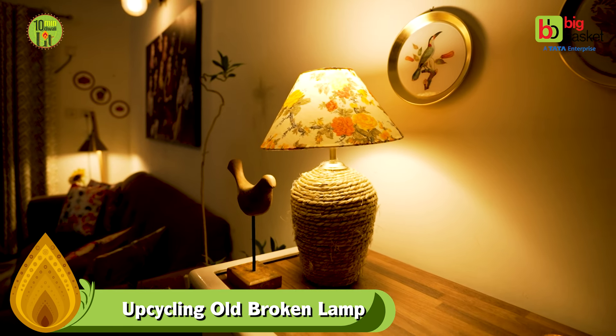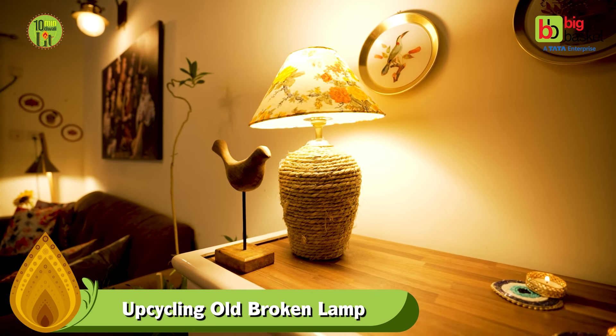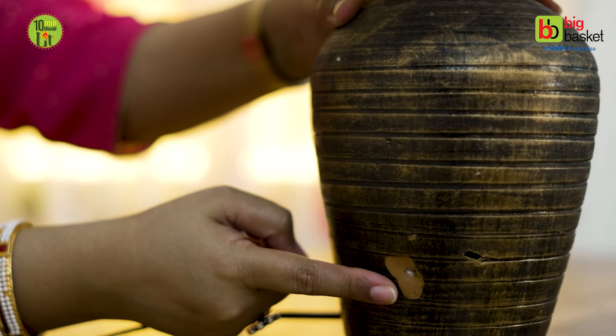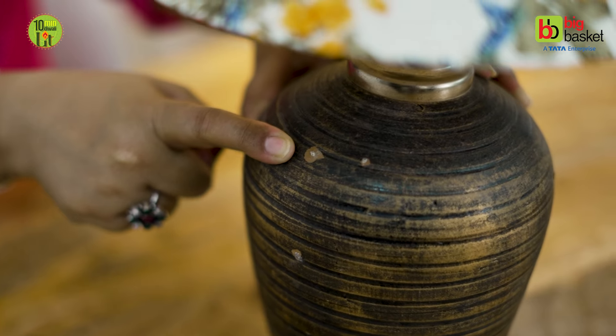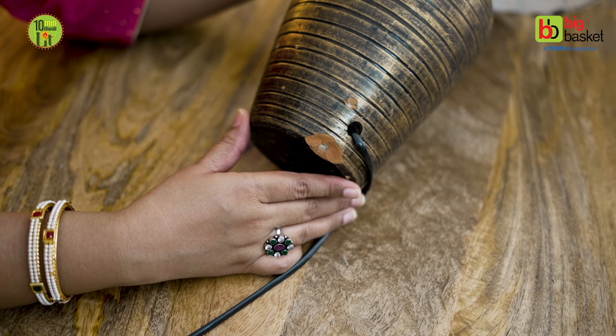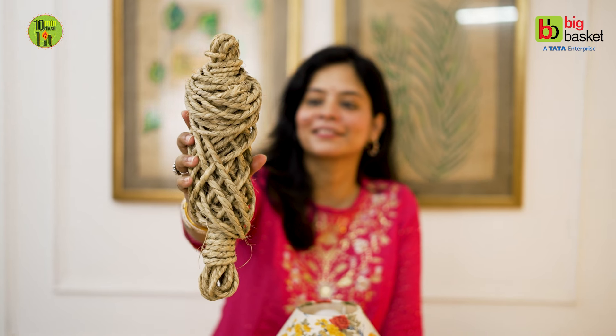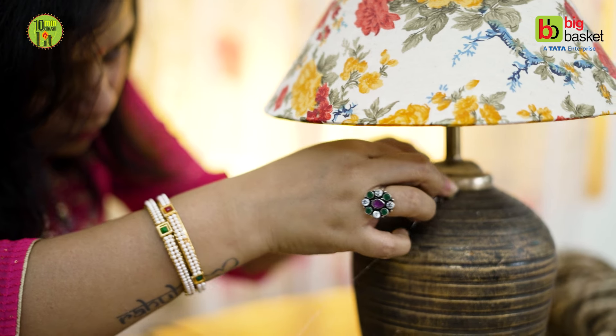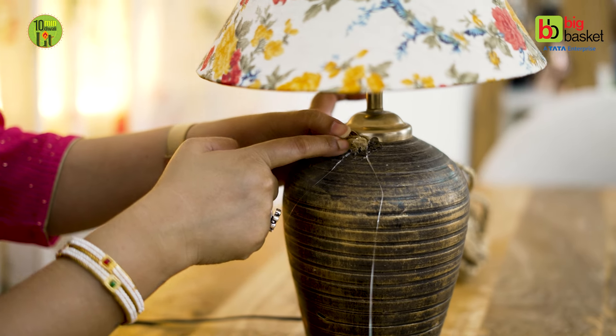Diwali also means lamps, lights, dia and candles. So today I am upcycling my old broken lamp. You can see this is a terracotta lamp — the base is broken. I thought why not revamp it with the help of jute and moonj rope.